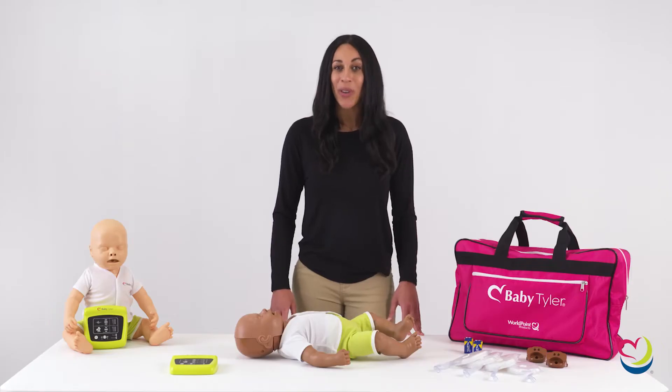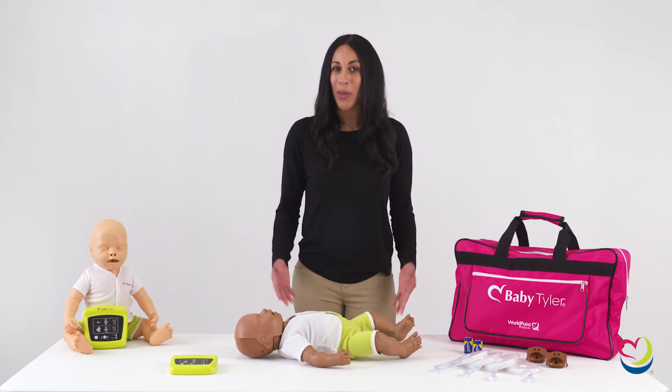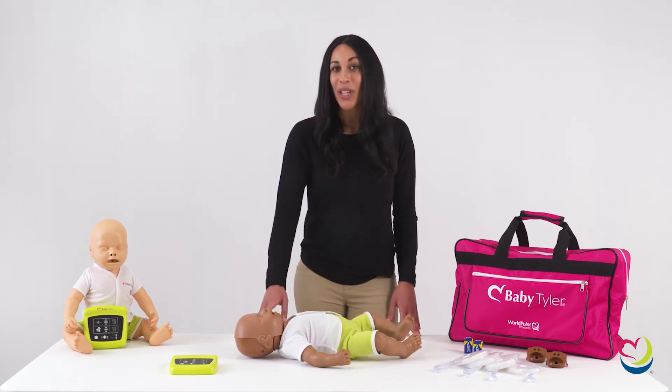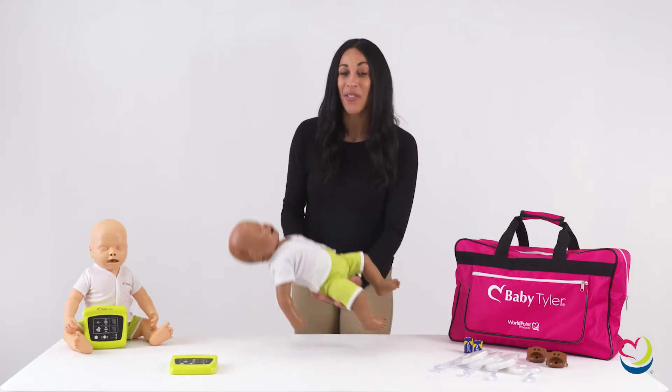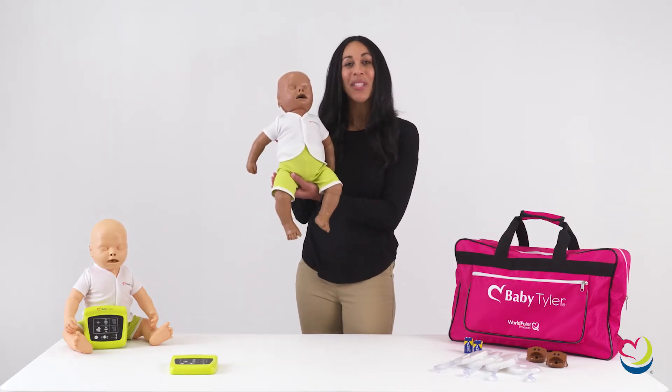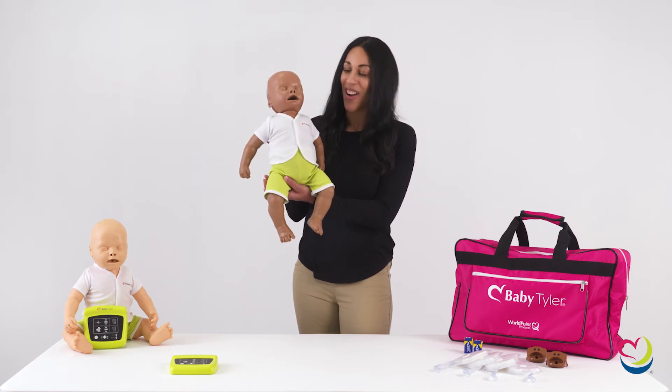To practice with an oral pharyngeal airway, remove the mouthpiece and replace the skin before measuring and inserting the airway. In addition, Baby Tyler may be used to practice back blows and chest compressions for infant choking relief. Weighing less than 5 pounds, Baby Tyler is ideal for portable and on-the-go training.